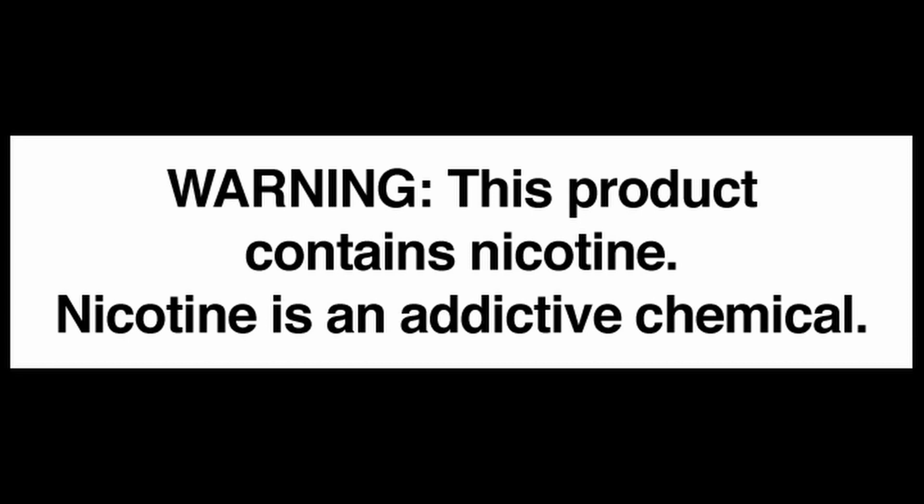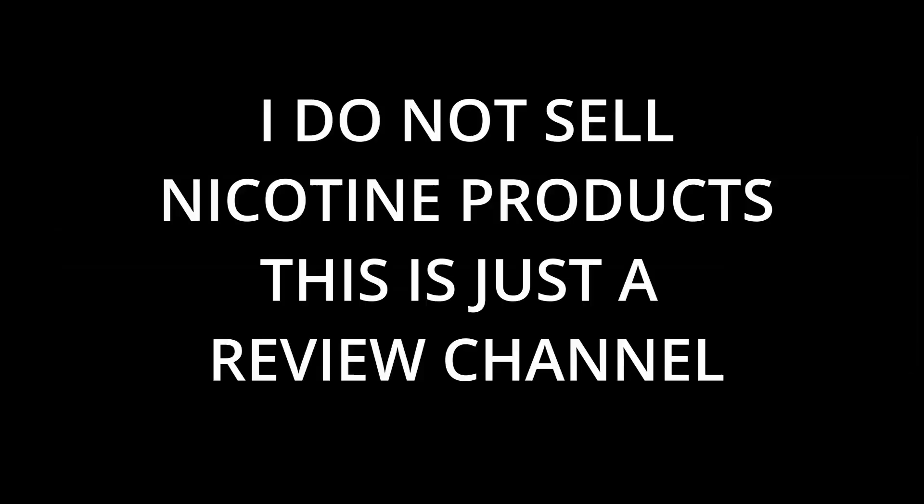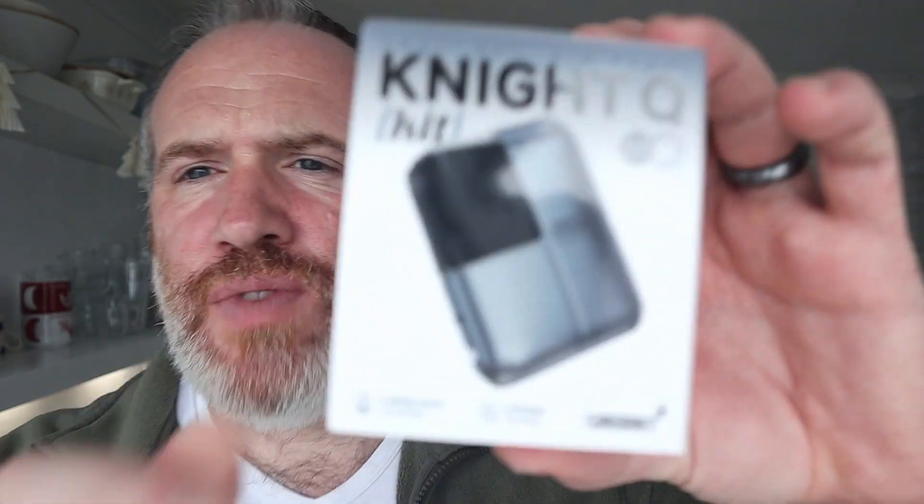This channel is a vaping review channel. We do not sell any vaping products, any nicotine products, or anything to do with vaping — we're just reviewing it. Hello, welcome to Greenwich Vaping Channel.